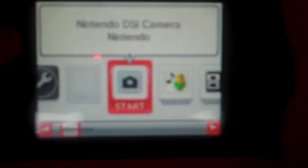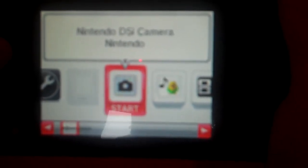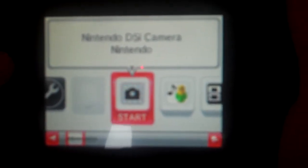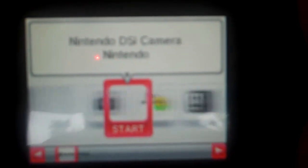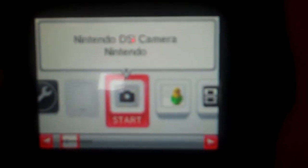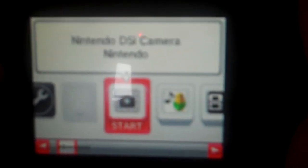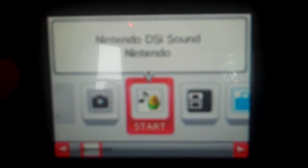Here is the Nintendo DSi camera. I will have another video for the features of the camera and other things. Next is the sound. Same with the camera, you can use it to take many pictures — up to 412 pictures you can take using the system memory. And here you can make your own sounds, and you can listen to music if you have an SD card.